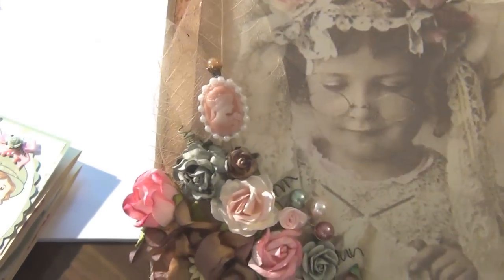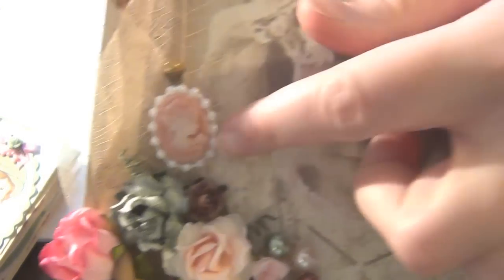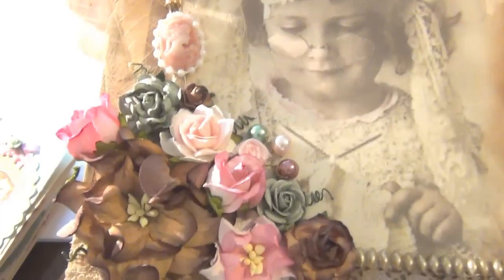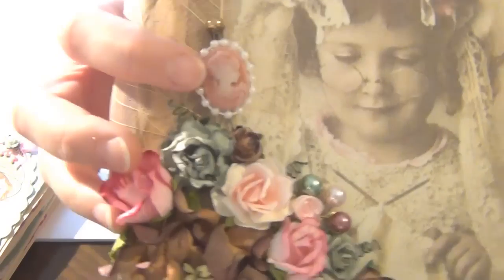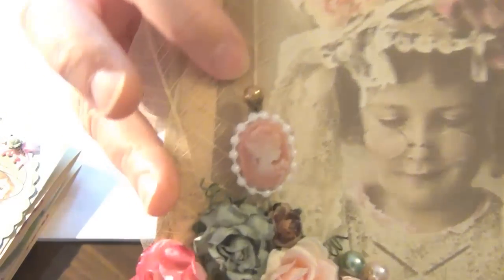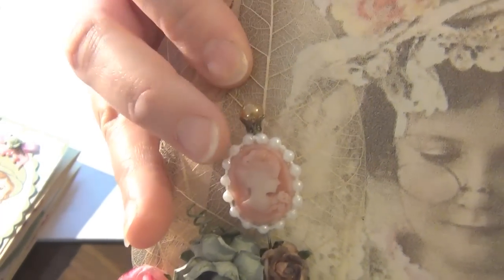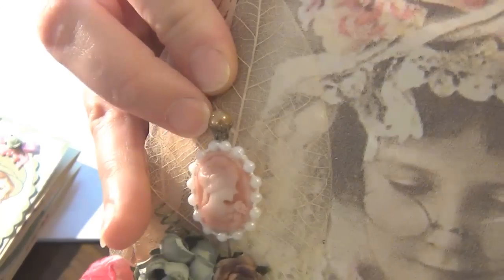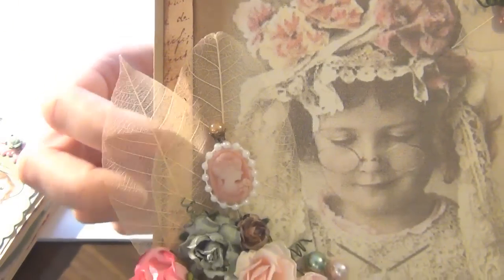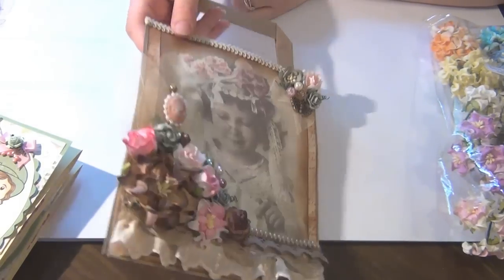Oh, I was actually forgetting the cameo! Wild Orchid Crafts sells these cameos in two different sizes. I used the small one and added a little bit of pearls to the outside, then used one of Wild Orchid Craft's pins and just glued the cameo to the pin. I also have some more skeleton leaves — these ones are larger than the ones I used further up. And that's the bag finished — that's my second project.